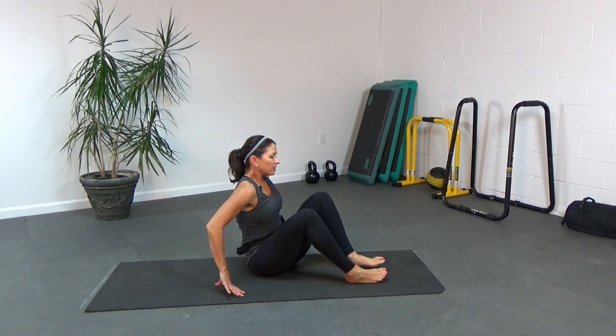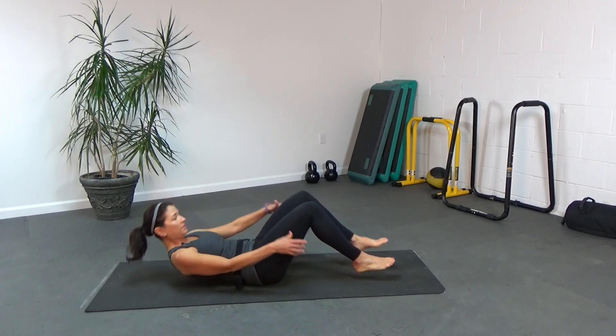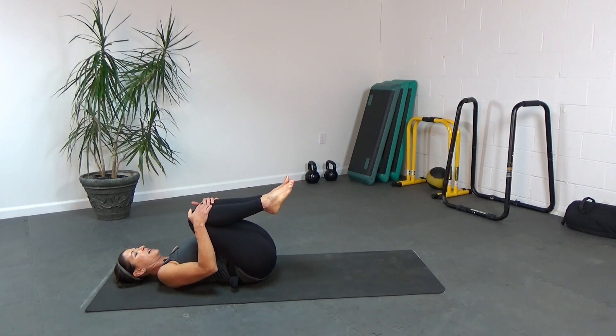We're going to start on our backs, hugging our knees into our chest, and slow the breathing down.